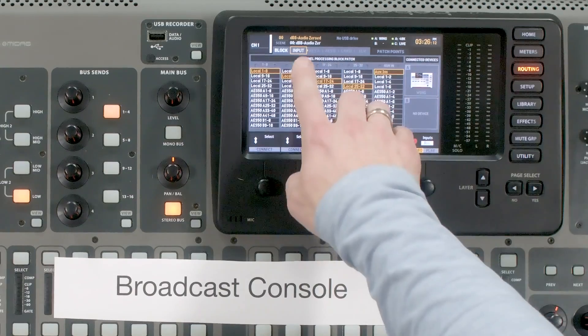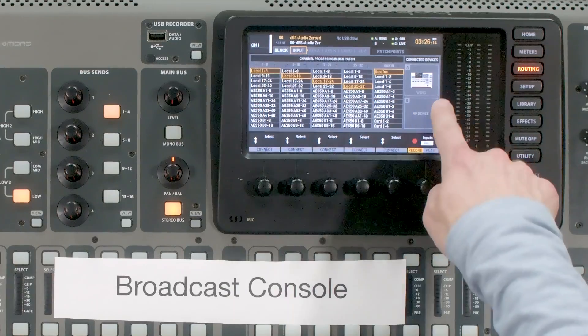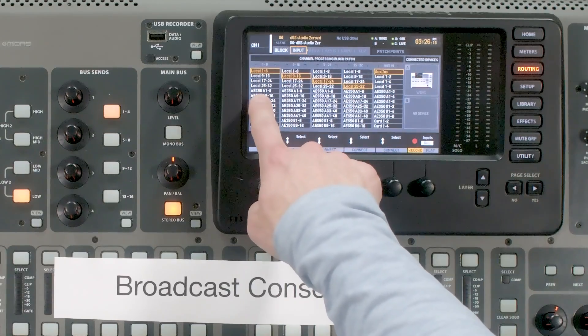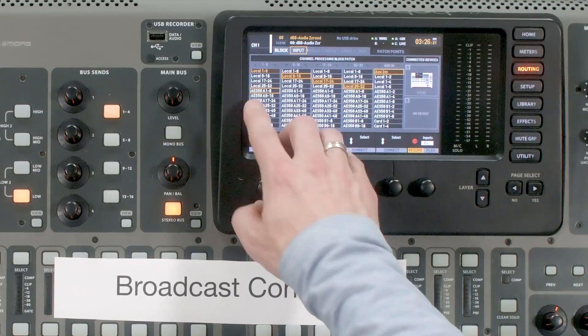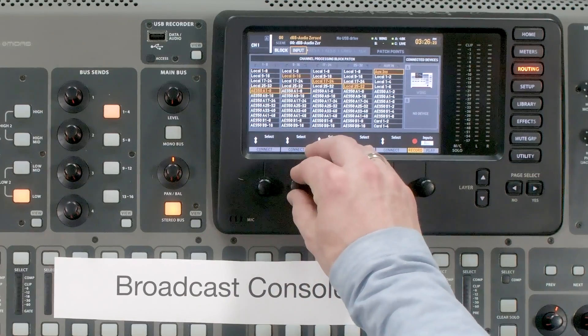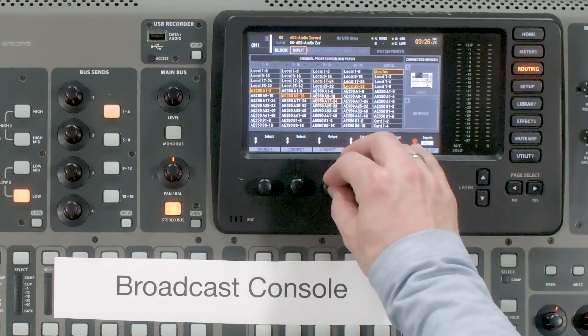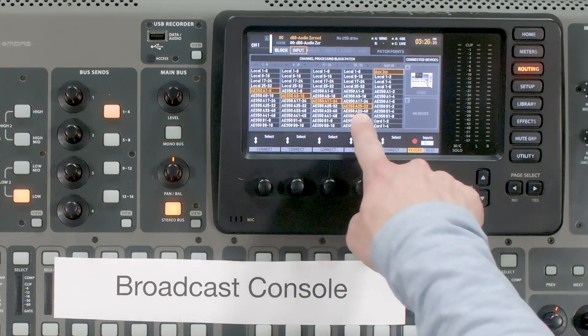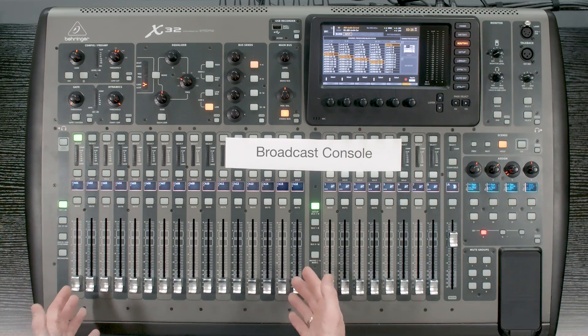If we had this set to a different sample rate it would give us an issue — the Wing is at 48 kHz and if this were at 44.1 kHz that would cause a problem. We want everything set to the same sample rate, and we can see three green lights in the upper right-hand corner. Once that is set, the next thing is to get our inputs configured on the broadcast console. Go to Routing, then Input, and pull from our connected device on AES50A 1 through 8, 9 through 16, 17 through 24, and 25 through 32. All inputs on the broadcast console are now coming from AES50A port 1 through 32, which is our front of house console.